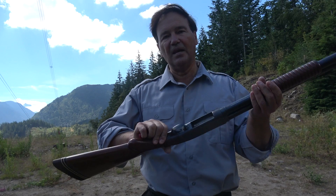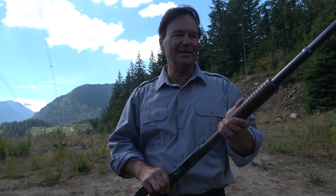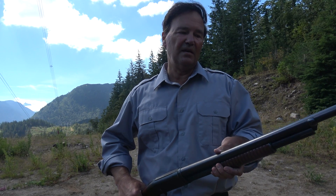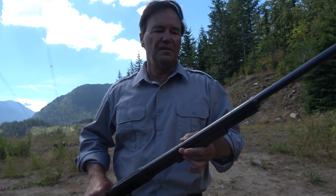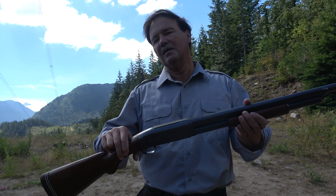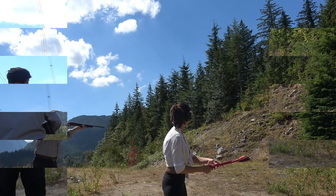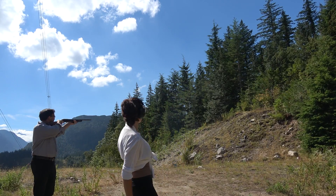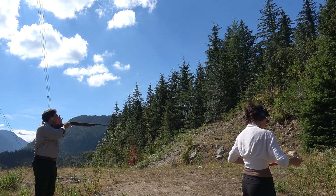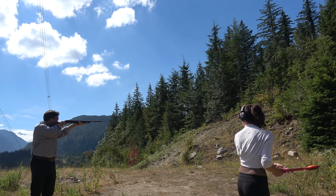I'll just close the action, feed a round into the magazine, and get the clay pigeon thrower going and take a shot. Then we'll look at the Model 31, and then the 870. I tried to get models that are similar — no vent ribs — so that you can kind of see the evolution of Remington pump action shotguns. I'll head over there and take a shot. Any time.